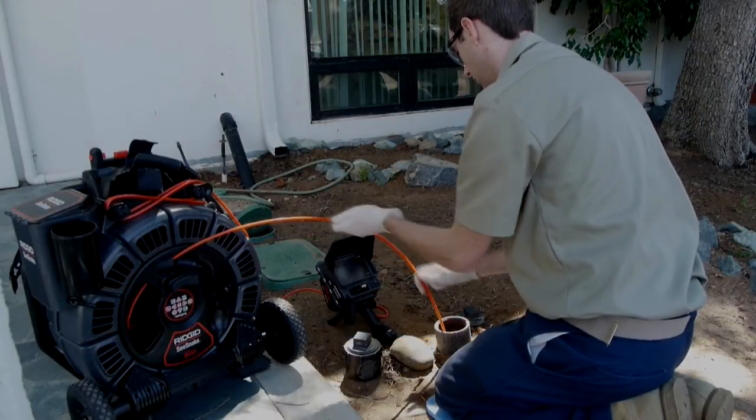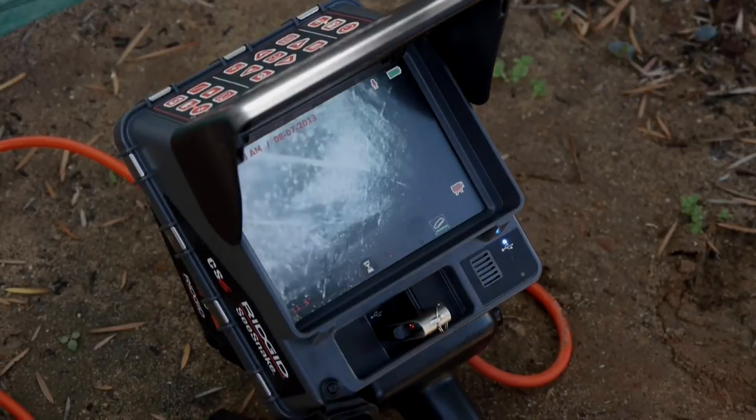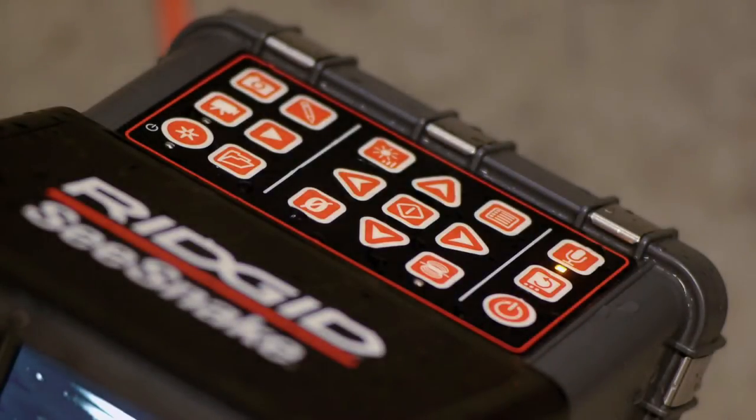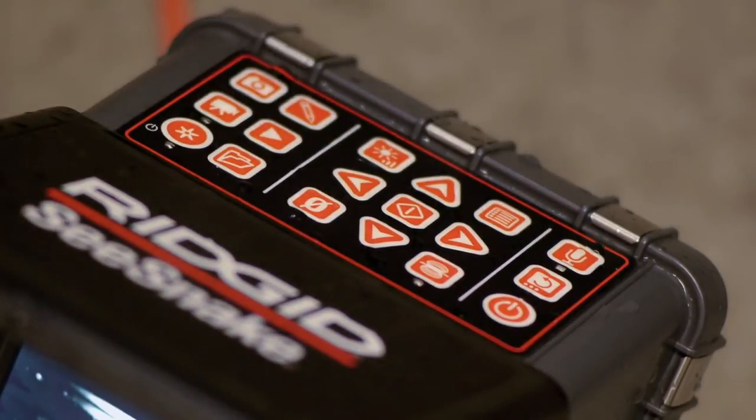The CS6 Pack and CS6 are packed with user-friendly features including a 5.7-inch daylight viewable display, a water-resistant keypad that gives you direct control over essential camera and recording features, and a microphone that can be muted when you don't want audio recorded during your inspection.